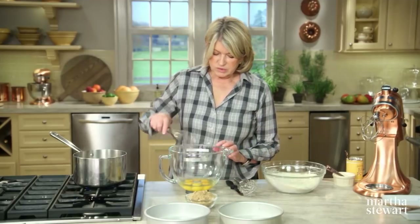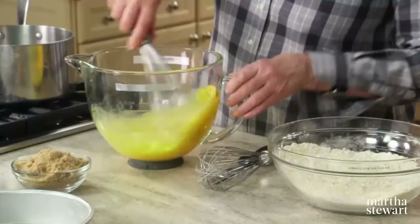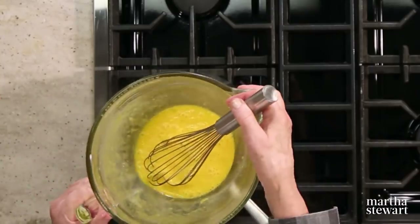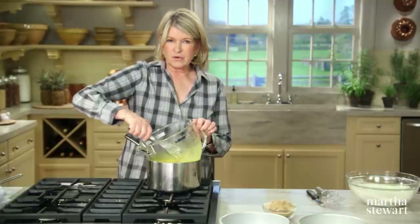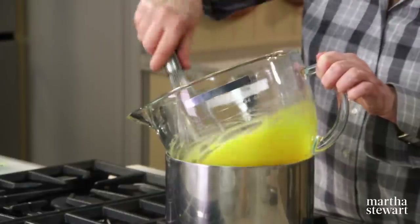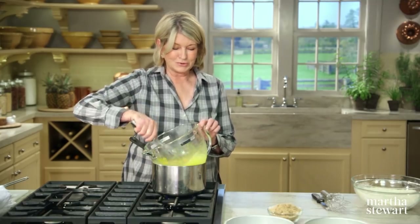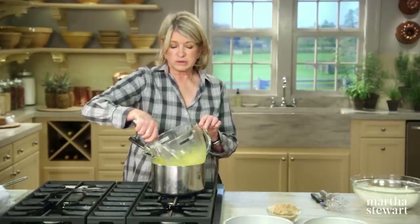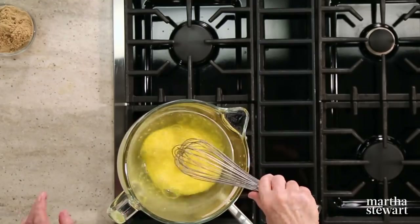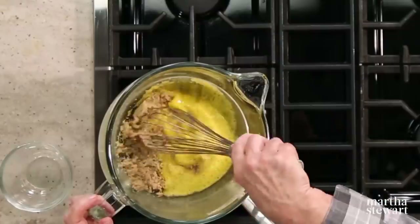Mix the dry ingredients together. Whisk six large eggs to break up the yolks, then place over a pot of simmering water. Warming the eggs helps them get very foamy and fluffy — stir constantly; you don't want to cook the eggs. Warming relaxes the egg proteins, enabling them to whip up higher and more quickly. This also melts the sugar — add one cup of light brown sugar so there are no crystals in the batter. This takes about three minutes.